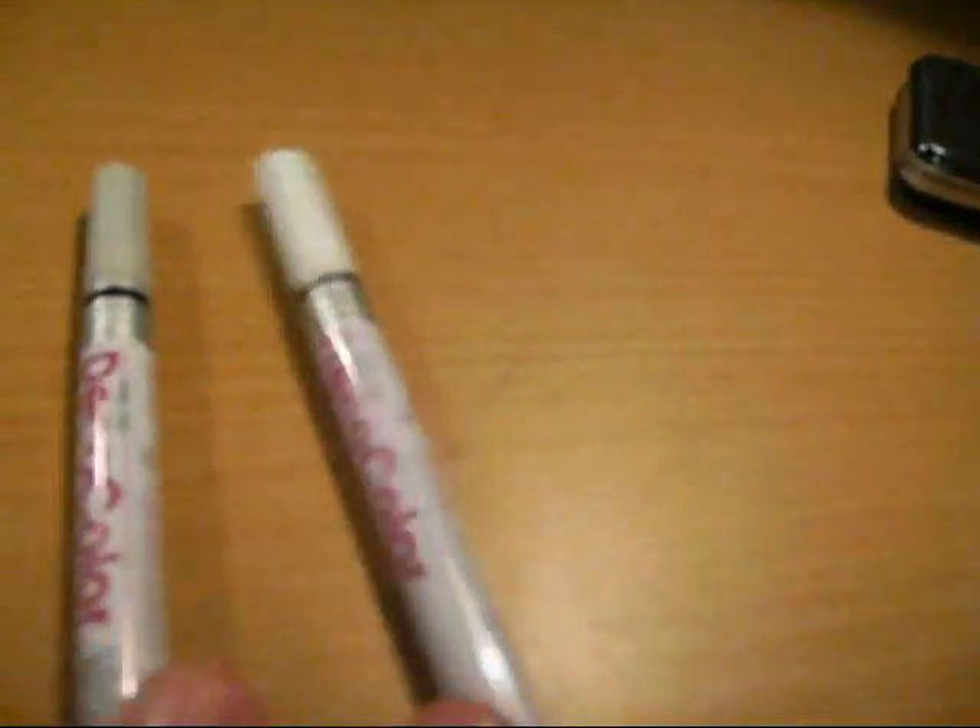Got some fine tip markers — red, blue, black, and green — and then a couple of paint markers. As you can hear, they're painted white and silver.